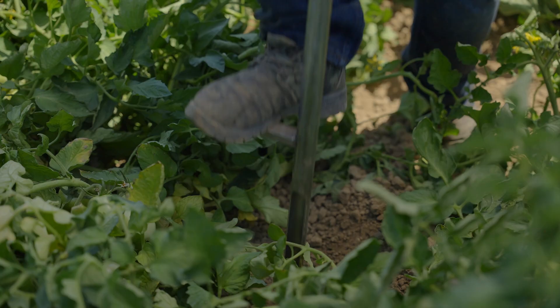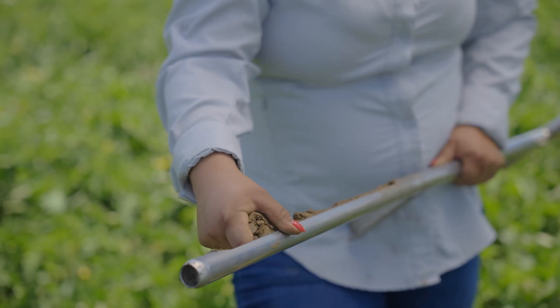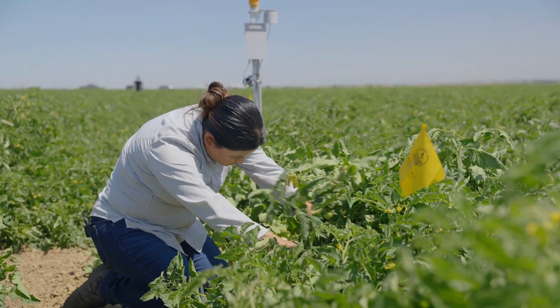That's everything having to do with weather, evapotranspiration, atmospheric pressure, relative humidity, then what's happening underneath — whether it's volumetric water content or electrical conductivity, any soil understanding — then critically what is happening to the crop, what is the crop experiencing, and lastly how does this specific data point apply to the rest of my field.